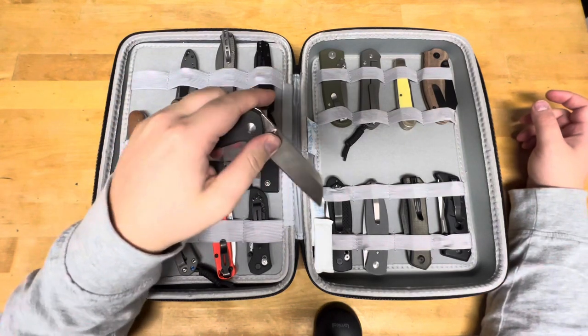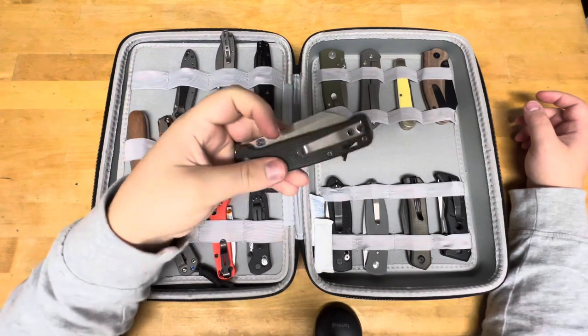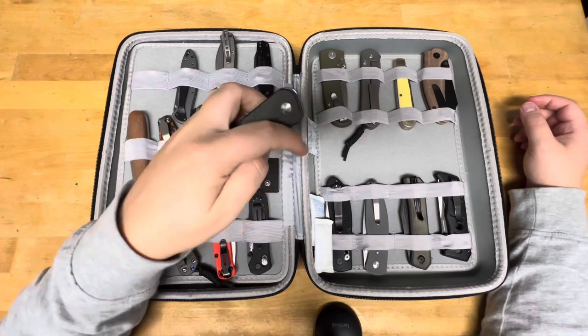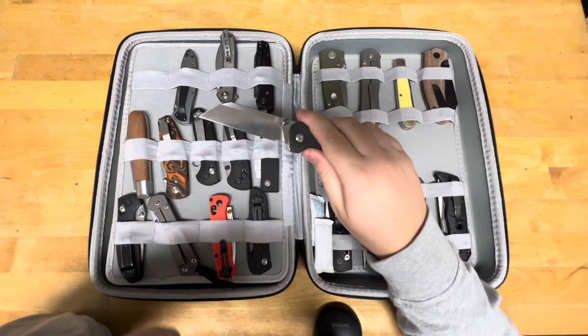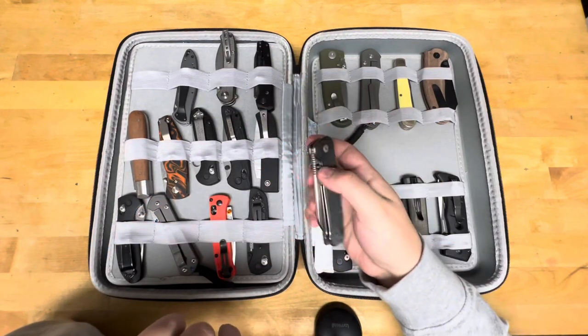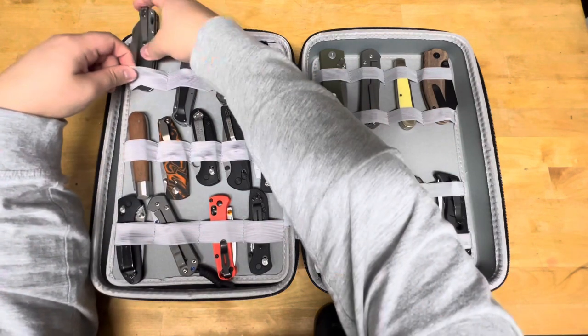I had a supporter of the channel send this in — fan makes me sound self-absorbed, so we'll say supporter of the channel. It's a QSP Penguin that's been modified in S35VN. He sent that in.